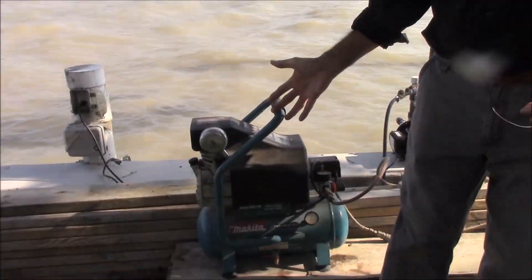Hi, I'm Blair Gilbert from MrHardware.com and Gilbert's Pro Hardware in St. Clair Shores, here to show you how to blow out a sprinkler system with too small of an air compressor.